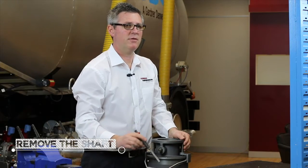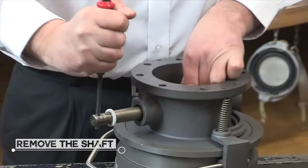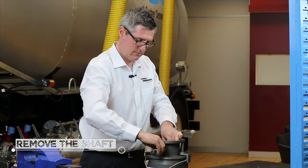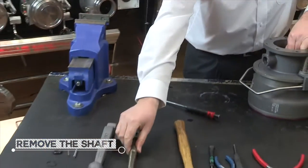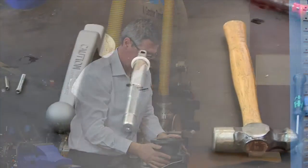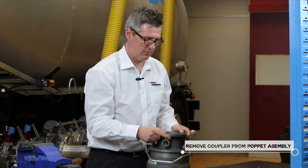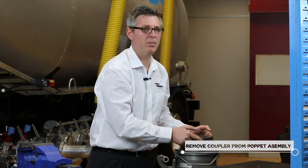The next step is to remove the shaft. Once the shaft is removed, that allows us to remove the coupler from the poppet assembly.